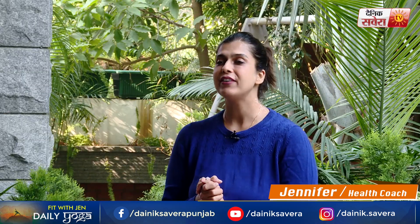This is your health coach Jennifer and you are watching Fit with Jen. Denik Savera has brought you a brand new special: daily yoga. Because of Corona, many people are restricted to their home. But it does not mean that you compromise your health. Daily yoga is a simple solution for those people who have no gym or equipment.